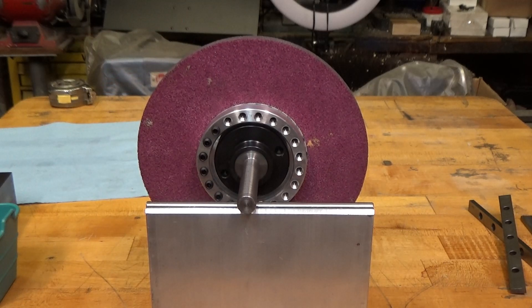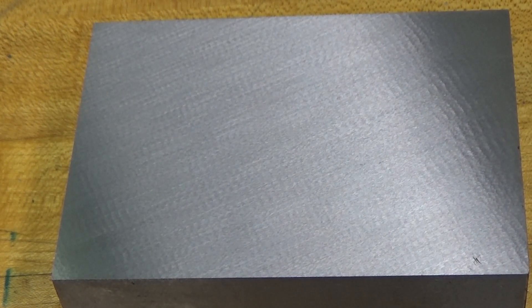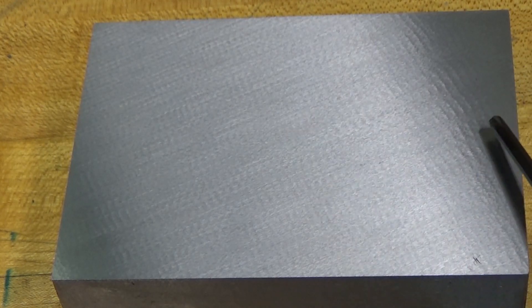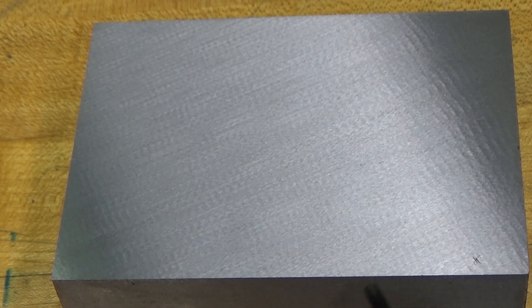Now I'm going to put it on the grinder and see what kind of a finish we get. Here is a block of 4140 steel that I ground yesterday after I dressed the wheel but before it was balanced. You can quite clearly see — although it's got a decent finish — there are ripples, and that is caused by an unbalanced wheel. So let's set up the surface grinder and regrind that face with the balanced wheel.